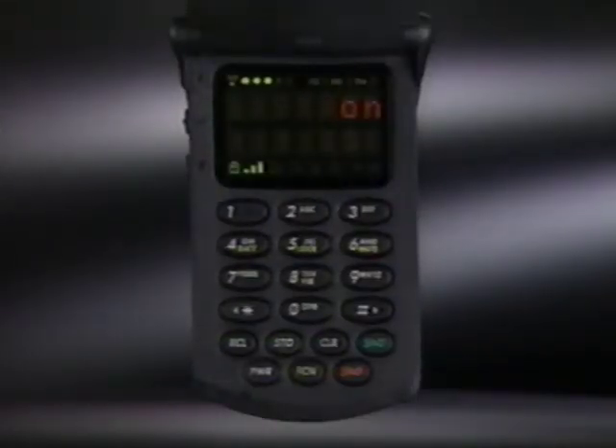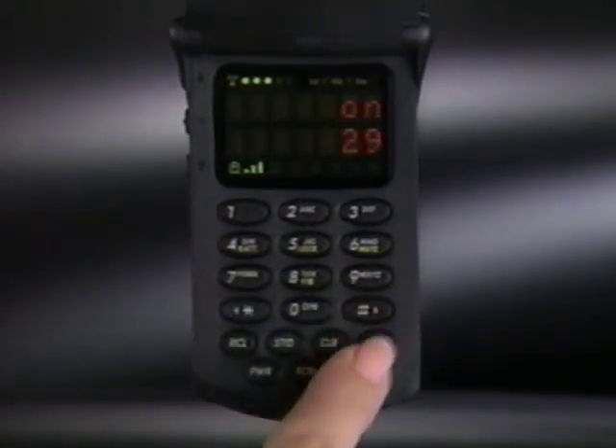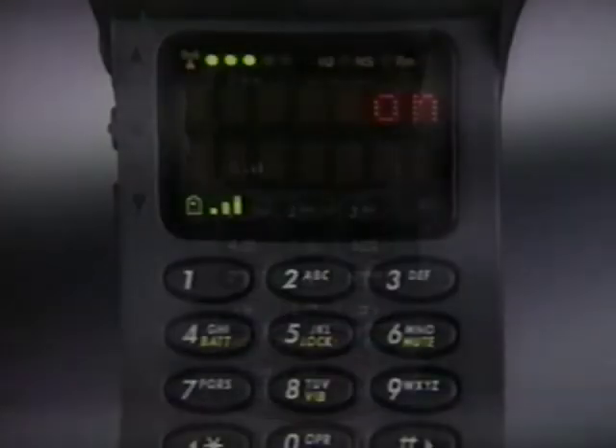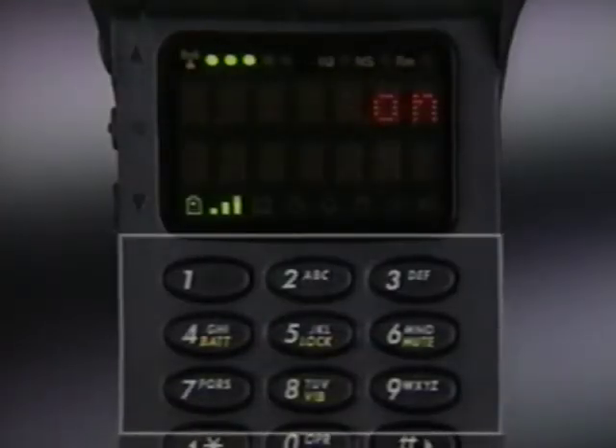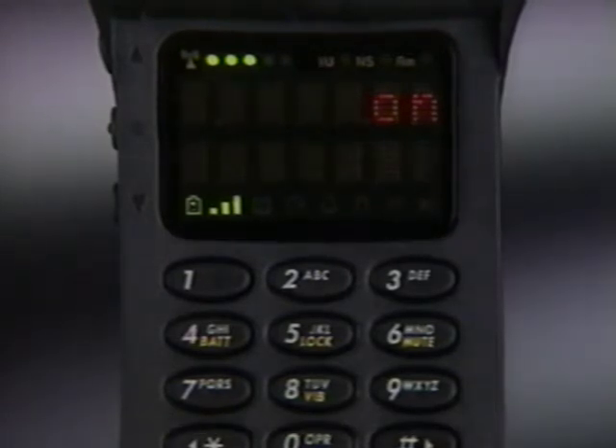If you know the memory location of the person you want to call, super speed dial is a quick shortcut. Just enter the location number and press send. Numbers stored in the first nine memory locations can be dialed even faster using one-button turbo dial.